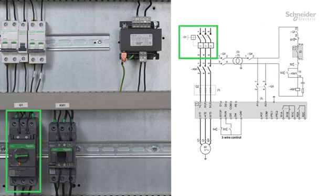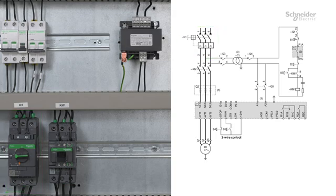Q1, circuit breaker: provides the short circuit protection. The motor overload protection is provided by the soft starter. KM1, line contactor. T1, transformer: used to adapt or reduce the power voltage to the recommended control voltage. A1, A2. Q2, fast acting fuses: protection of the soft starter.